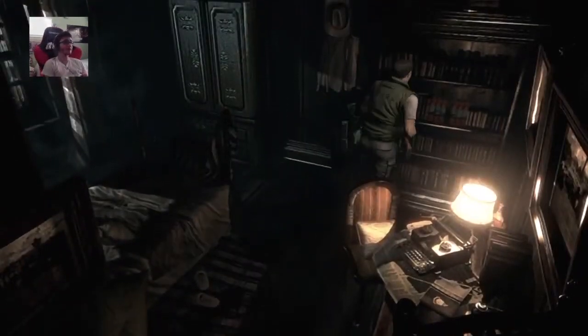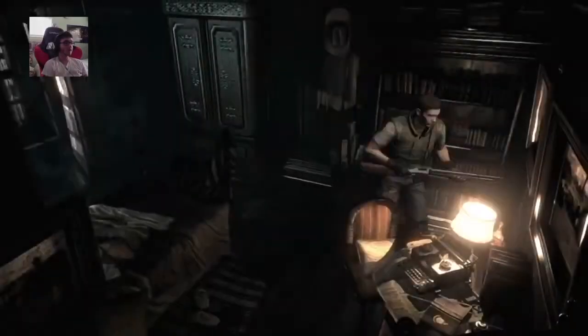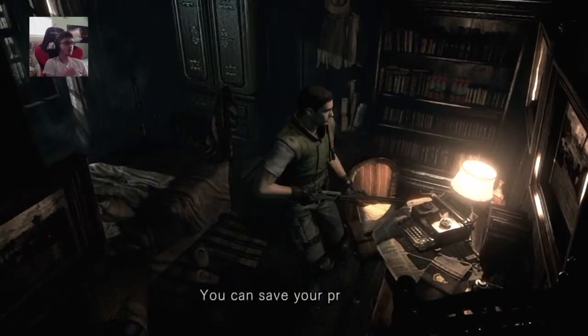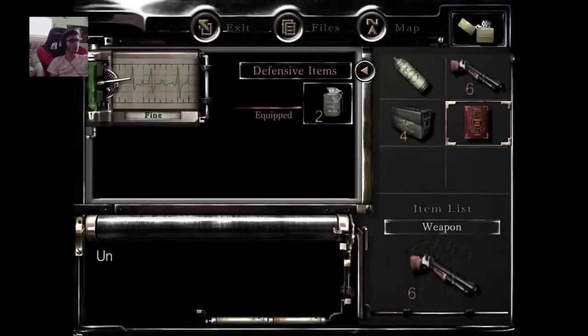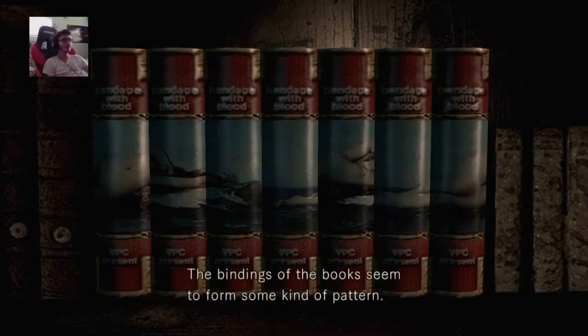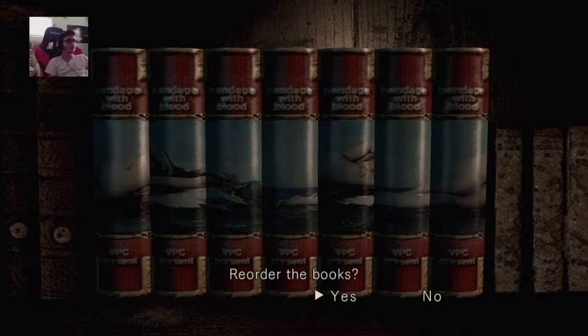You know the book that I had — I can put it here. Yeah, the book that I had was just a typewriter. Don't tap. I'm saving, bro. Let's do this. Let's go! The bindings of the book seem to form some kind of pattern — reorder the books.